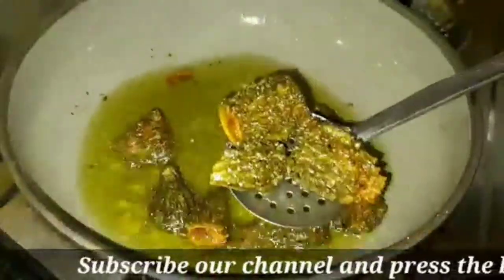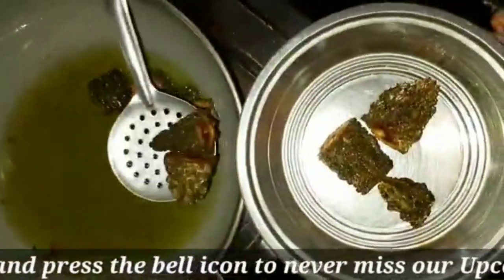Now make yourself look the other way to prepare the plate. It is too good when you do it and try and add the chicken to the plate.